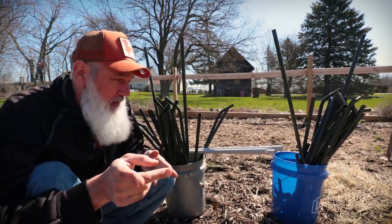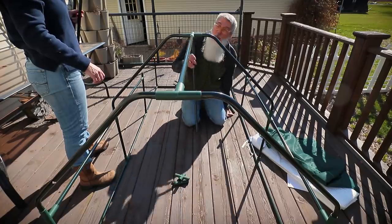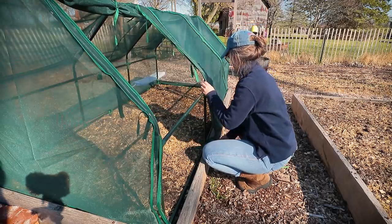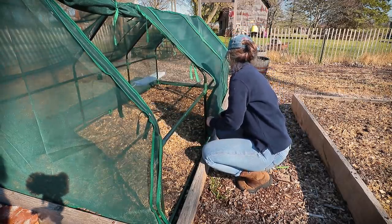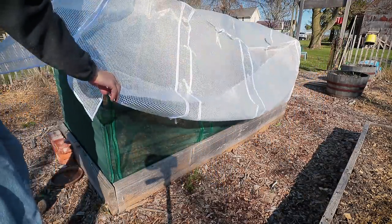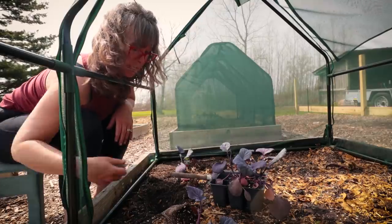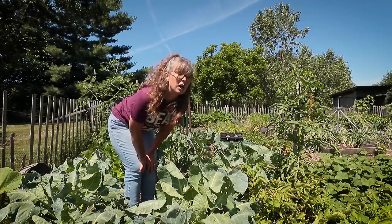If you guys followed us last year in our gardening adventures, we bought these — I'll show you some footage here — tents that fit over top of our raised beds. They're four by eight. They come with a netting that goes over the top that zips up, as well as a clear plastic greenhouse material. The place we got them from, I think it was Gardner's Supply Company, and they were on the expensive side — like $140 a piece or something like that.